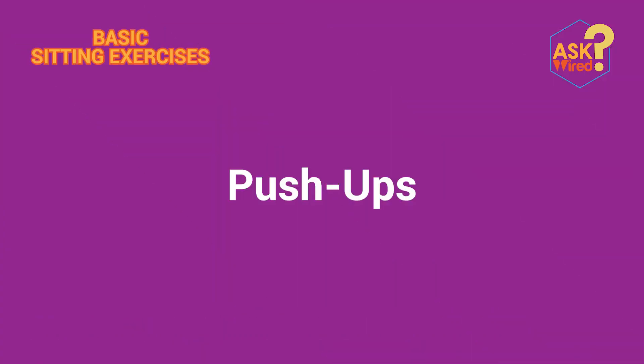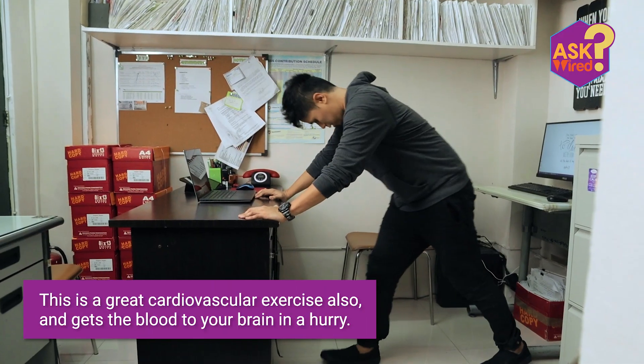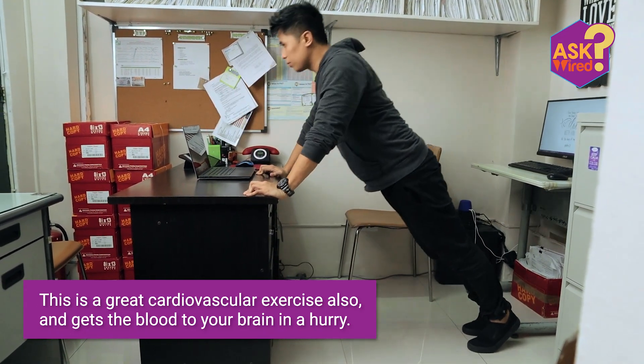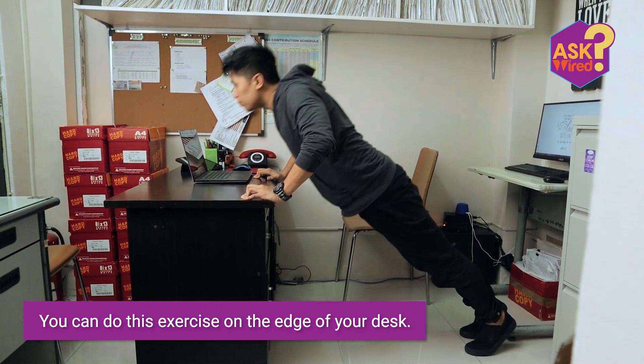This time, let's do some pushups. This is a great cardiovascular exercise that gets the blood to your brain in a hurry. You can do this exercise on the edge of your desk.